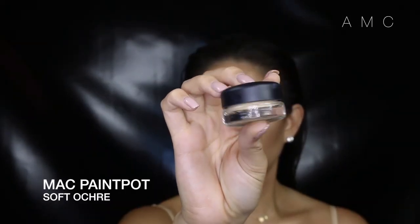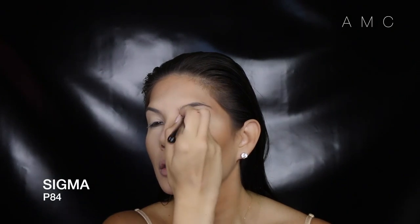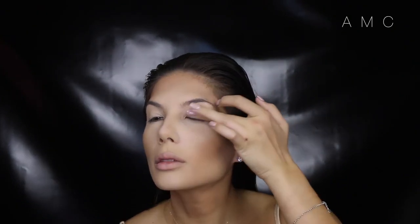Priming my lids with MAC Soft Ochre. I first apply it with a synthetic brush then use my finger to melt it into the skin.